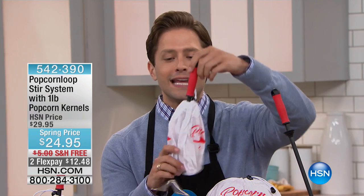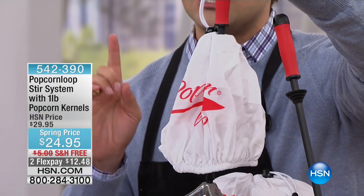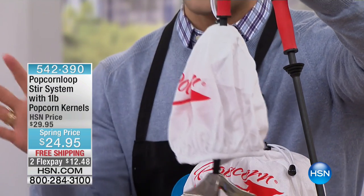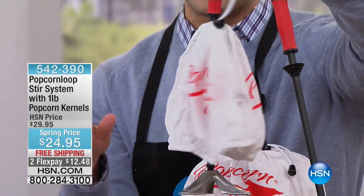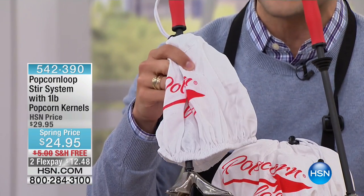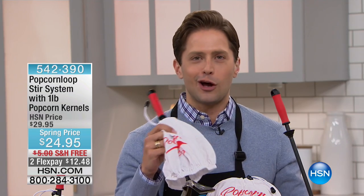For the first time ever, right here in America, right now on HSN — and for the launch day we have a better price than you can find anywhere in the world. This ingenious little design goes on your pot, goes on your stove, goes on what you've already got. You have better than movie theater popcorn without a giant contraption, without a huge appliance. You throw this over the pot you've already got and you will make the best popcorn you've ever tasted. Today for the launch it's on sale, and it's free shipping.